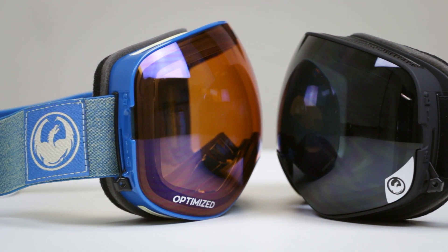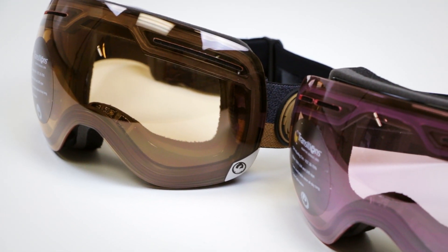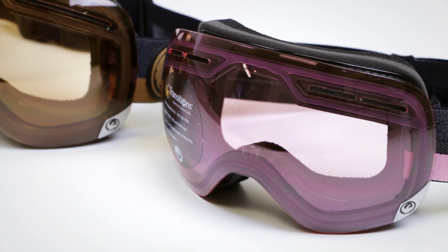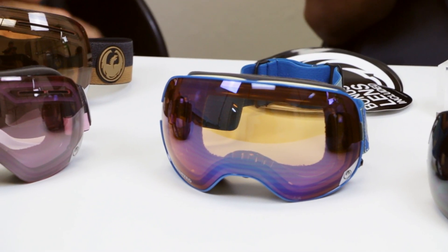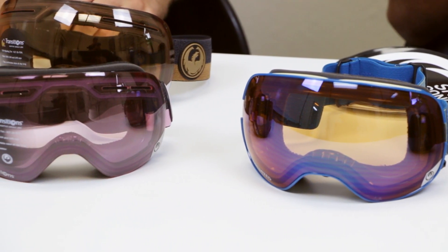Both goggles have spherical lenses, so they're optically correct, super clear, and have less distortion. There are anti-fog coatings on the inside, they're helmet compatible, and there's silicone beading on the inside of the strap. Dragon also does a hard coating on the outside of the lens to make them more scratch resistant. All Dragon products have a two-year warranty covering everything besides scratching — so all manufactured defects are covered.